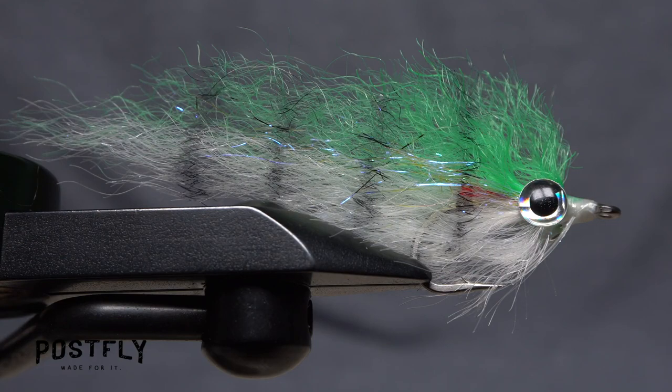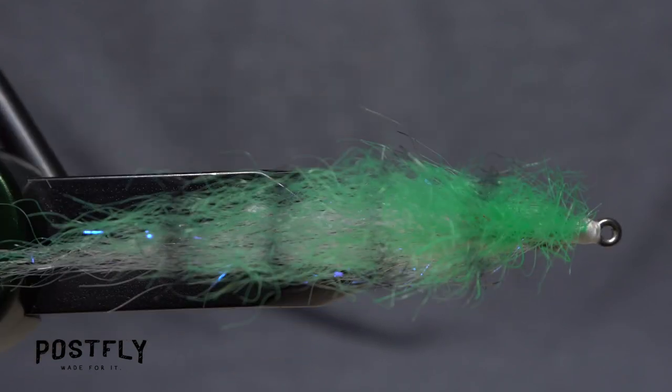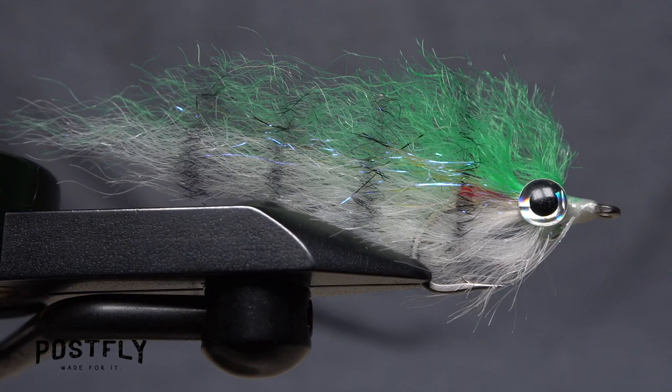Although the Ghost might seem a little scary to tie at first, have no fear. There's really nothing in the tying sequence that's all that difficult.